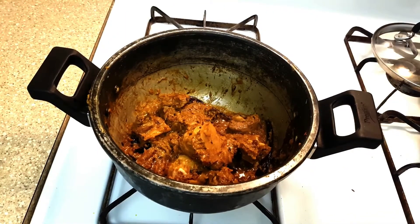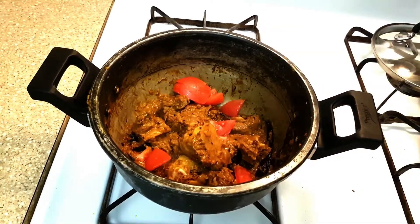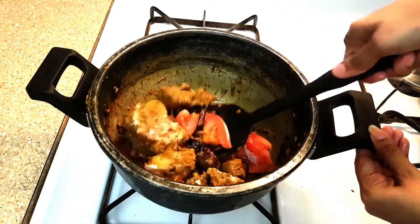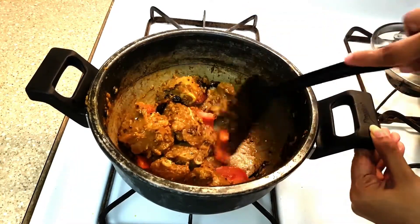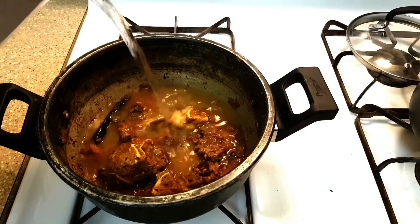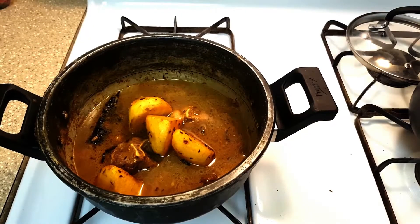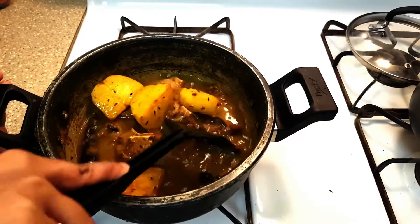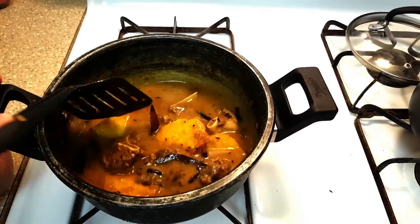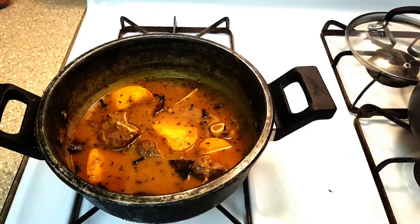Fry thoroughly. Add tomato and salt and fry again. Frying is done. Now add the required amount of water and the potato. Cook in a pressure cooker on high flame until the first whistle, then change the flame from high to medium. Keep cooking in the pressure cooker until the mutton becomes tender.